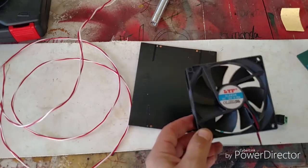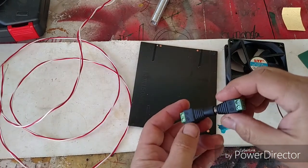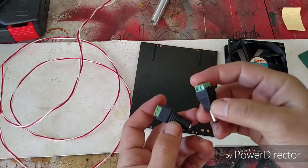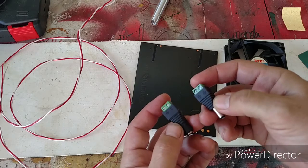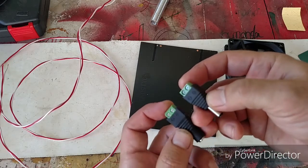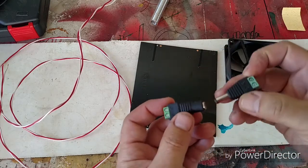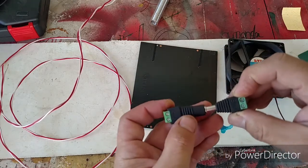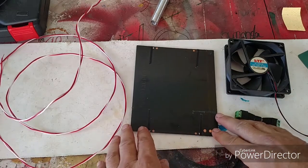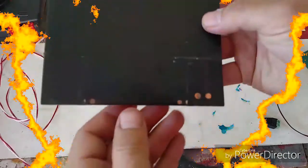I'm also going to use a male and a female barrel connector. Both connectors have the positive and negative terminals clearly marked, and I'm just going to put the wires in and screw them down. Now I'm going to solder up these solar panels and I'll be right back.